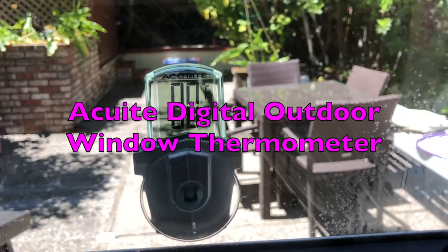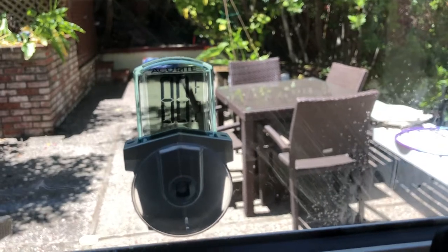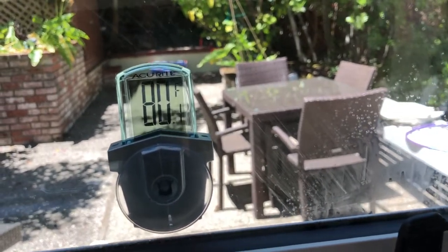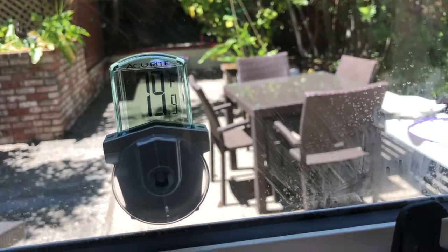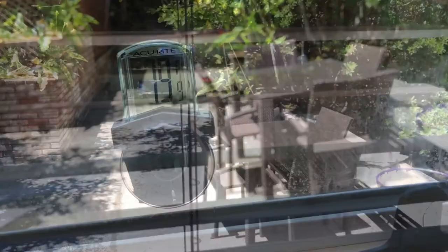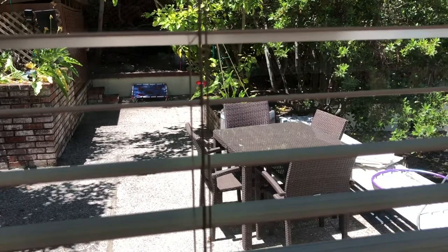If you've got a garden and grow vegetables just like me, then you want to know exactly how warm or how cool it is out there. Richie from Big Backyard Ideas — it looks damn warm out there, but how warm? What attracts me to this one? Well, a very cheap price point — around about $10 — and so easy to operate. Three simple steps: one, two, three, and that's it, up and ready to tell you the temperature outside.